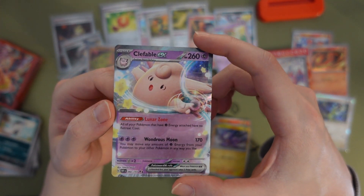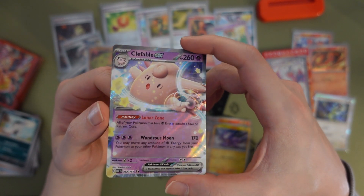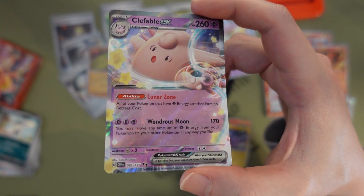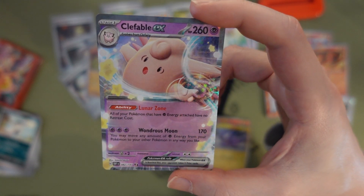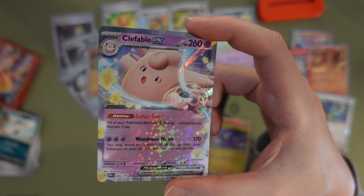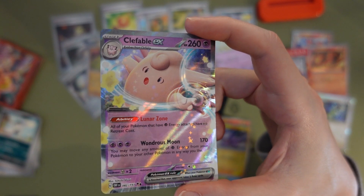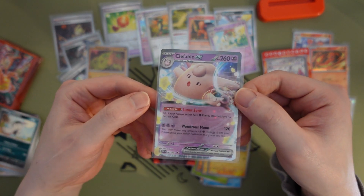It looks almost 3D-ish but also not — looks like it's powering up its little finger. Very cool effect, with little stars popping out as well. Oh my gosh, I don't know if you can see but the holo effect — it's like a bunch of stars. Do all of them have stars or is this just for this Clefairy one because it's kind of star-themed?